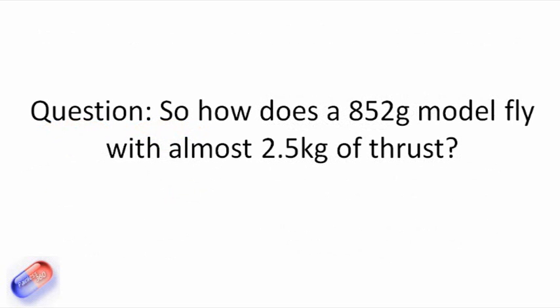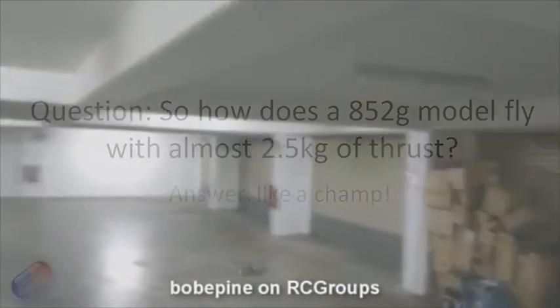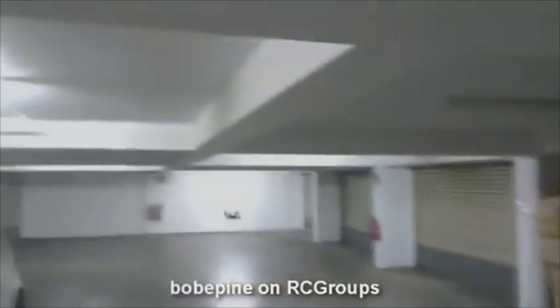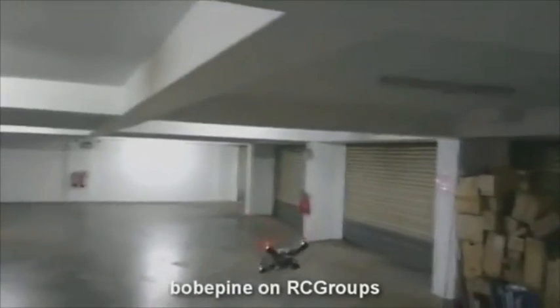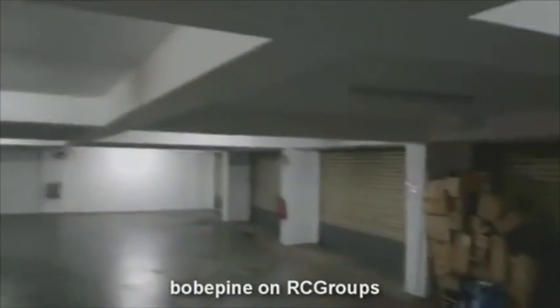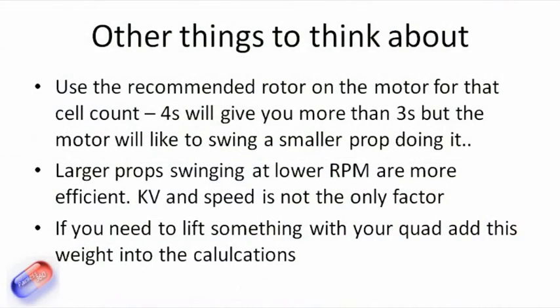Let's look at a real-world example of how a model flies that weighs just a bit less than a kilogram but has four of these motors on it. With that kind of power, it gives you lots and lots of headroom to do some very aggressive manoeuvres and 3D flying. It also means that you're hovering at about half stick, which is exactly what you need.